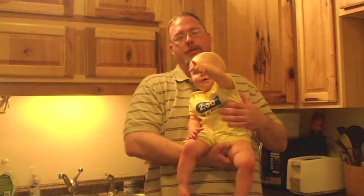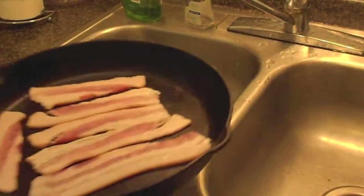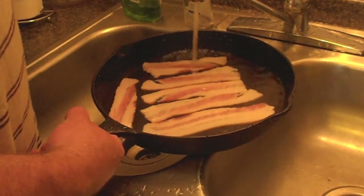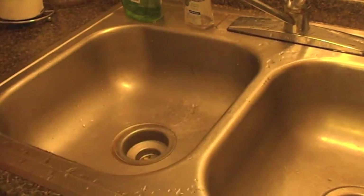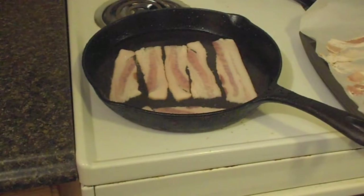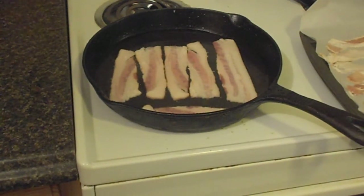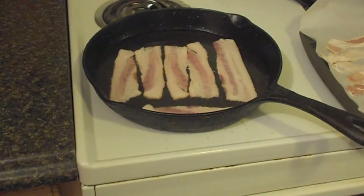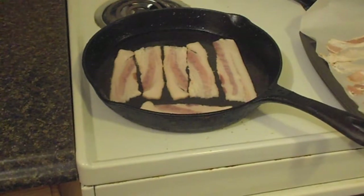For the skillet, we're going to cover the bacon with some water and put it on the stove. Basically what's going to happen is that's going to parboil it — you don't have to watch it, and it's going to cook until the water boils out. The bacon will be fully cooked at that point; you'll know because once the water boils out it's going to start crackling and popping just like normal. Then you just cook it to the desired doneness. What this does is let you do other things without having to worry about burning your bacon.